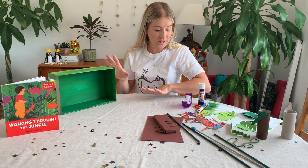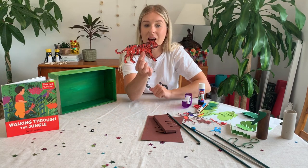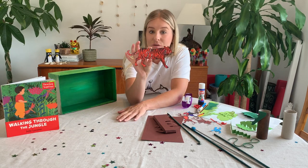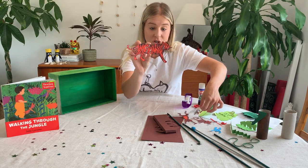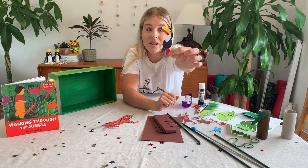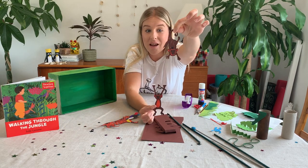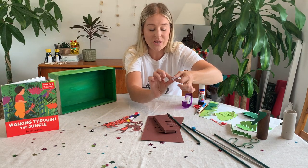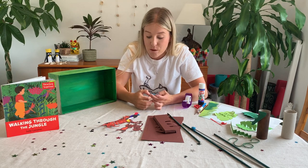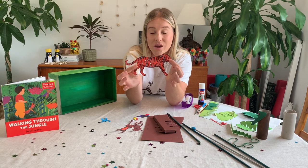Once you have painted your jungle shoebox, you're going to need to think about some of the animals you want in your jungle. Very often in Henri Rousseau's paintings you will see a tiger hiding in the trees and lurking about. I've taken some time to draw some animals — there's the tiger, and this beautiful bird is called a toucan, often found in the rainforest. I've drawn some monkeys, one hanging and one upside down, and I've also drawn a poison arrow frog. Make sure you draw a tiger because he's quite famous in Henri Rousseau's paintings.